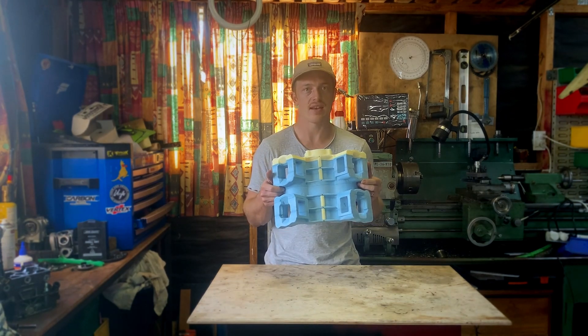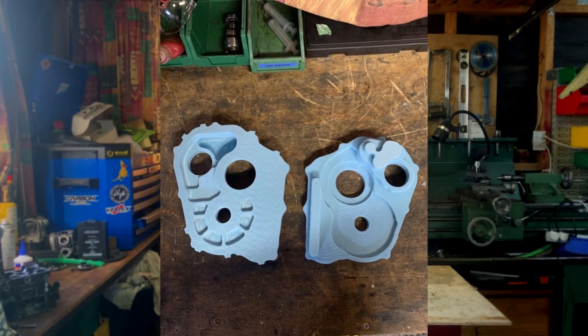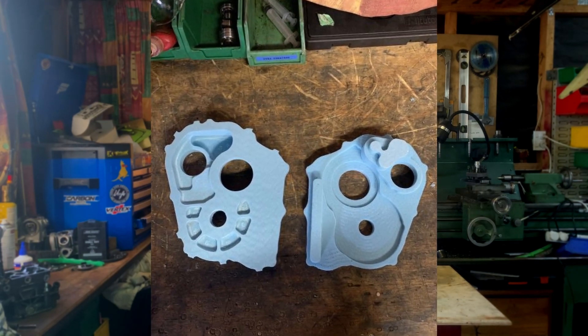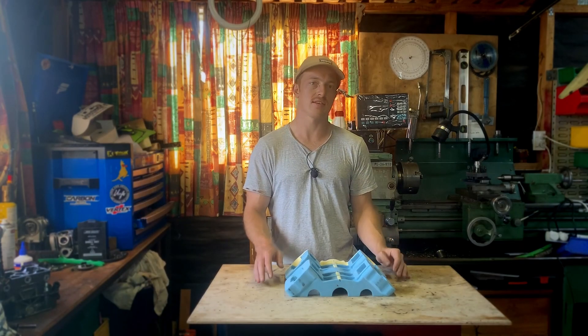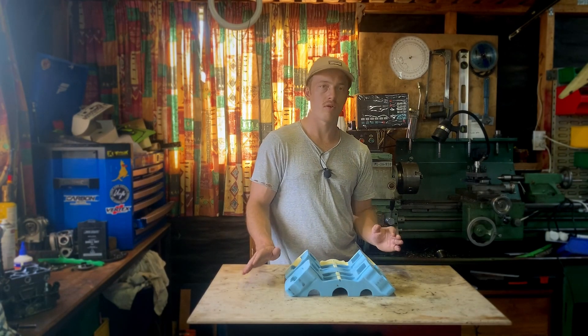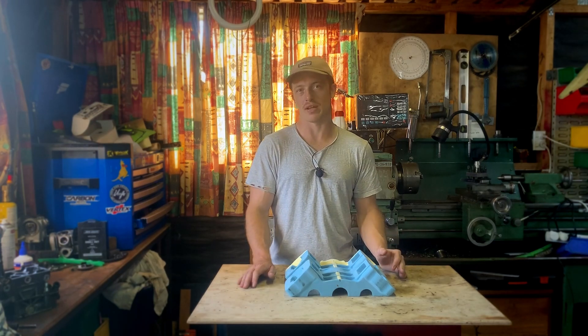The plan is to cast this piece and the cassette at the same time. I'll pour the cassette first, so if we run into any trouble I can apply anything I've learned there, seeing as that's the smaller of the two patterns and less complicated.